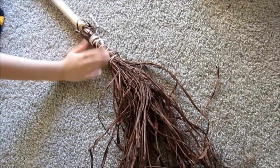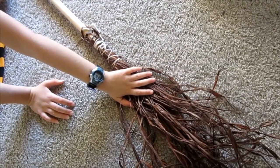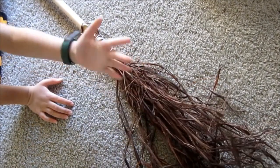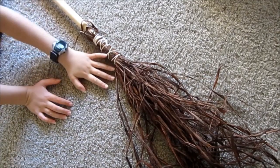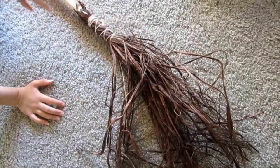It's perfectly tied on and trimmed. Trust me, do not wet it because otherwise it will stain your hands a tiny bit. Because if you wet it, the dye will come out of the hay.